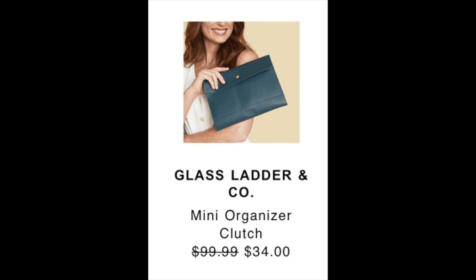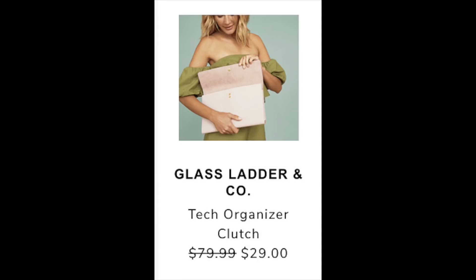These next two I'll go over together — they're both from Glass Ladder & Co. One is their Mini Organizer Clutch at $9.99, reduced to $34 during the sale, and the other is their Tech Organizer Clutch at $79.99, reduced to $29. I currently own a Glass Ladder Tech Organizer Clutch that I got in a Cause Box and I love it. It's vegan leather and supports a company that wants to make a difference, so I definitely think this is a great find at a reduced rate.